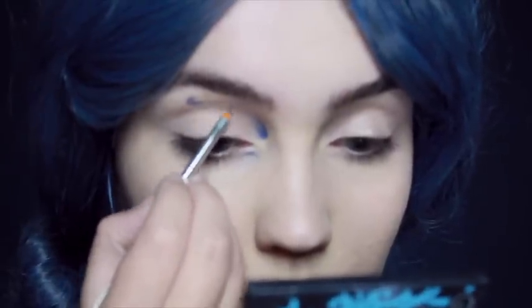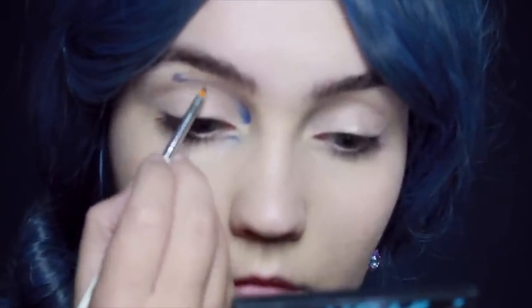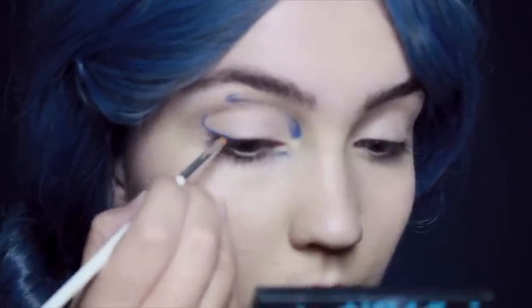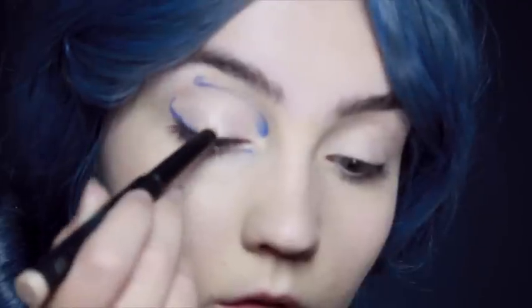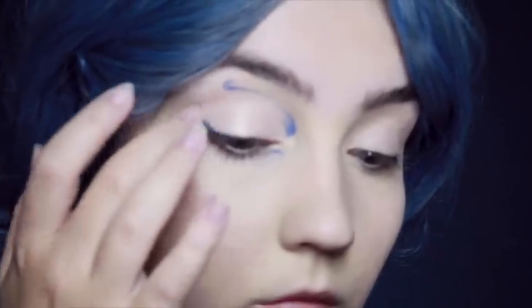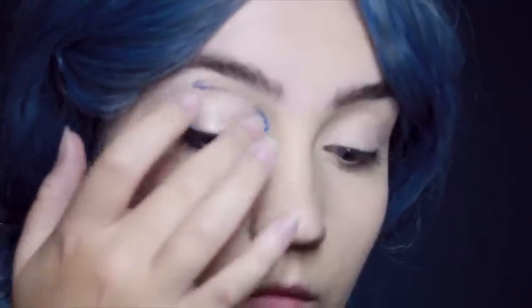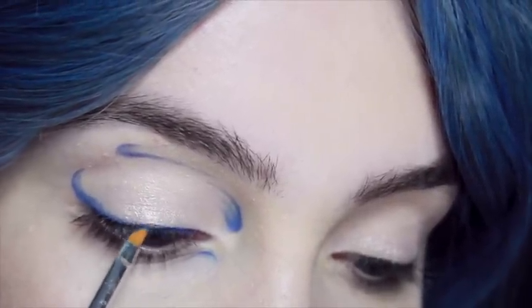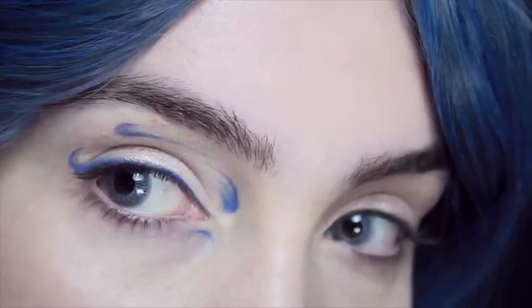I'm going to start by doing a little curve just underneath the tear duct, a curve in the inner corner of the eye underneath the brow, then another curve just under the arch. Then you want to do a tailed eyeliner that follows the shape of the eye, and down the centre of the eye I'm going to be using a pearlescent shadow stick, then bring that blue eyeliner right down into the corner of the eye.